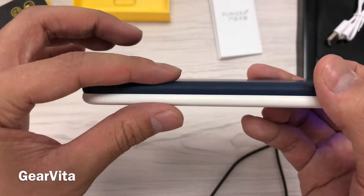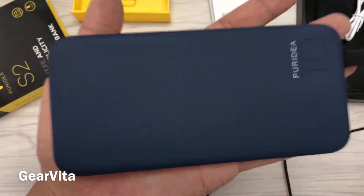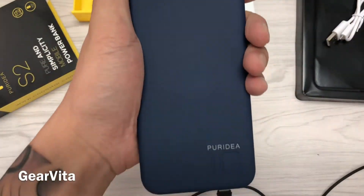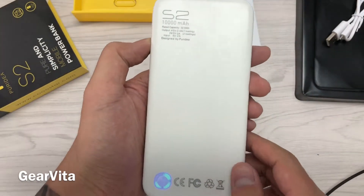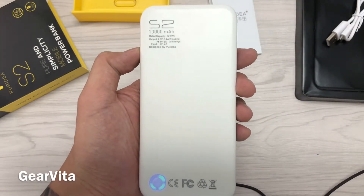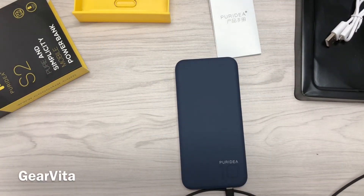And it's very thin — portable size. That's all for the Pureidea S2. Thank you for watching.